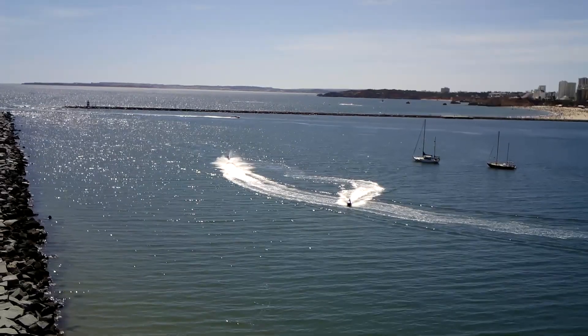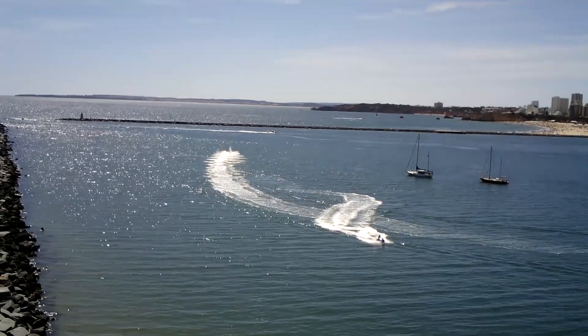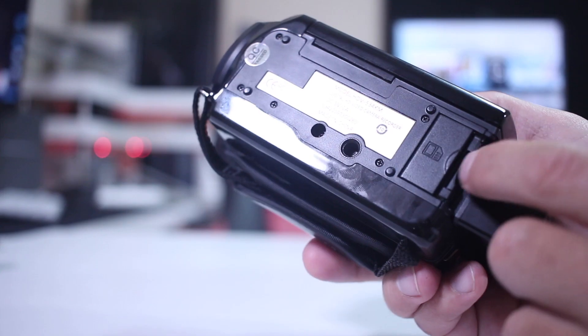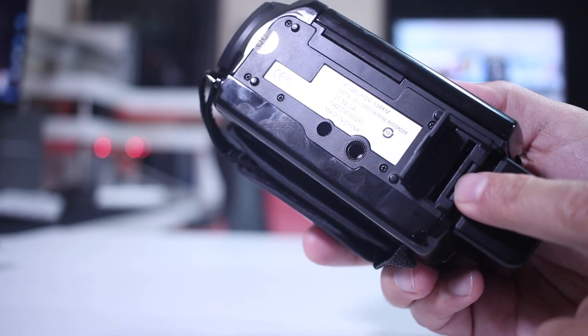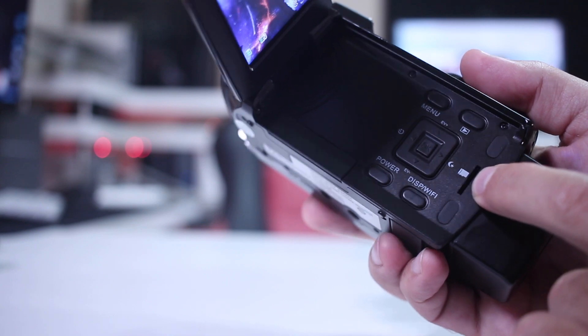I recorded landscapes and a few other things with no issues, so I have no problem recommending this camera for holidays and similar use. One thing I really enjoyed is the microphone input — especially useful with a lapel microphone, which gives a lot more quality. Another thing I liked is having both an SD card and a micro SD card slot, giving us two storage options.